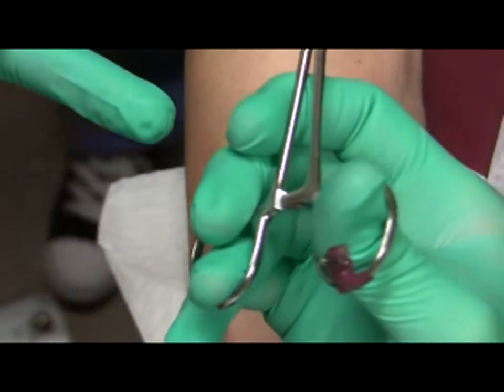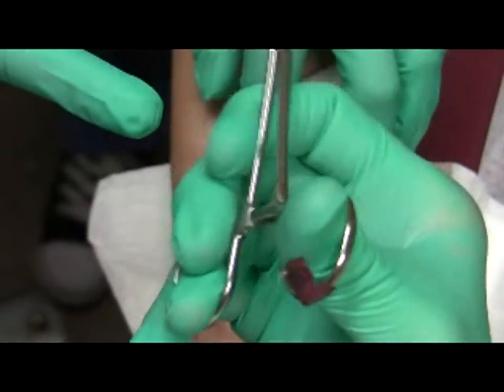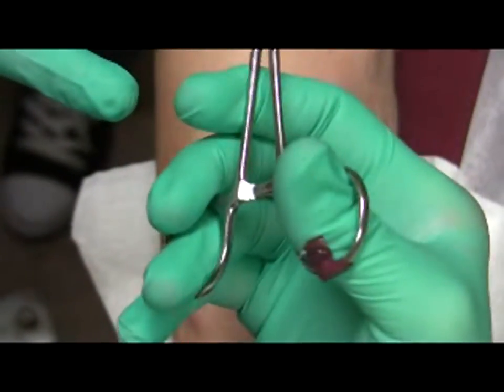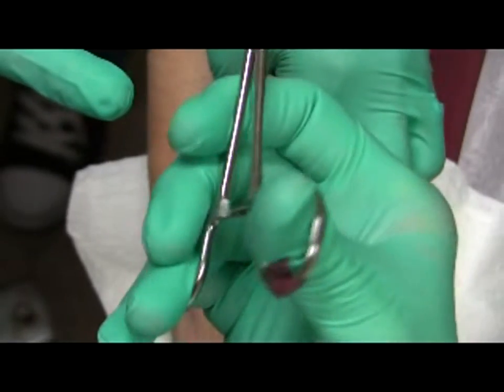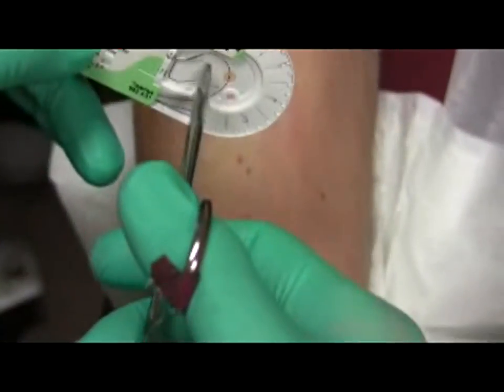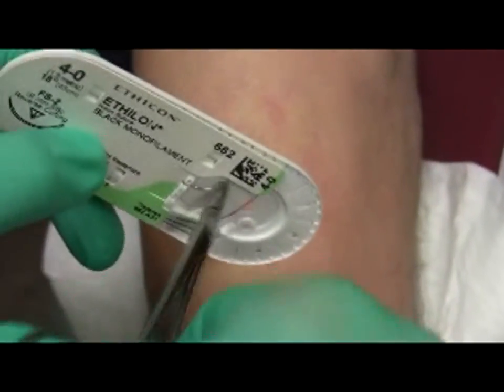I click it back down and push out and it unlocks. You don't need to push out very hard — just enough so it flips open. You can even hear it. I grab this, and now I have my needle.